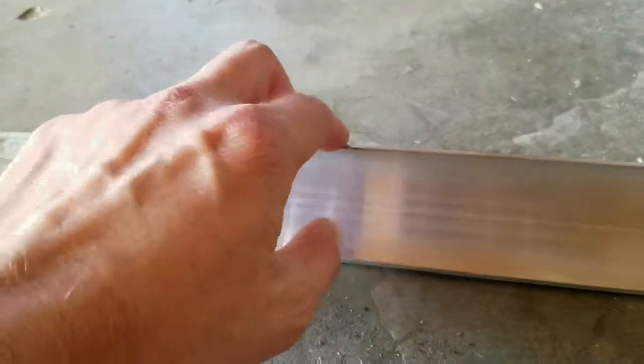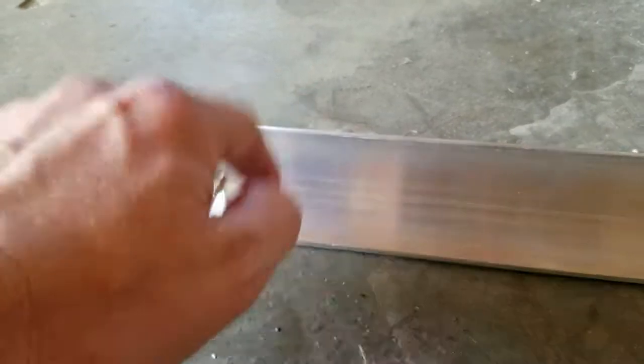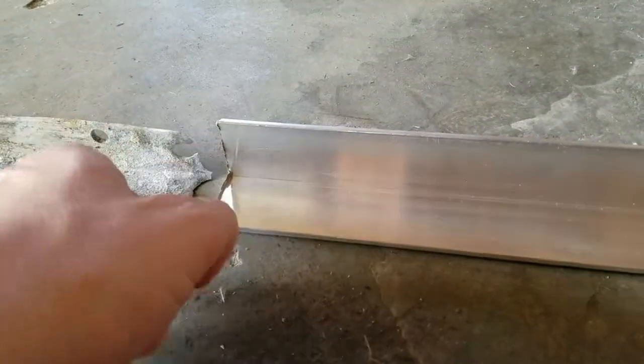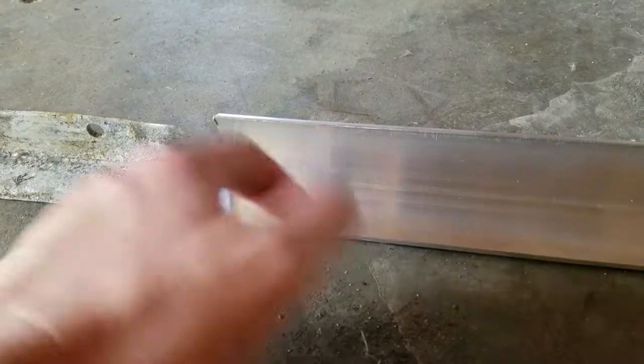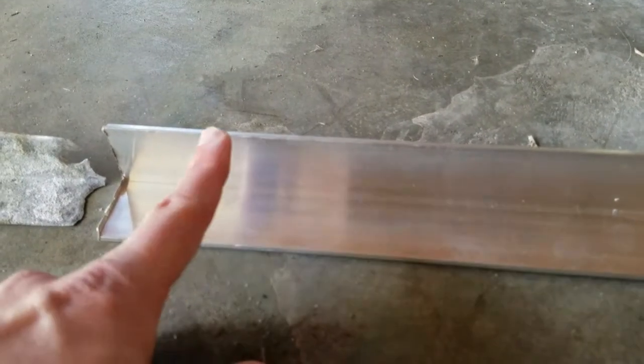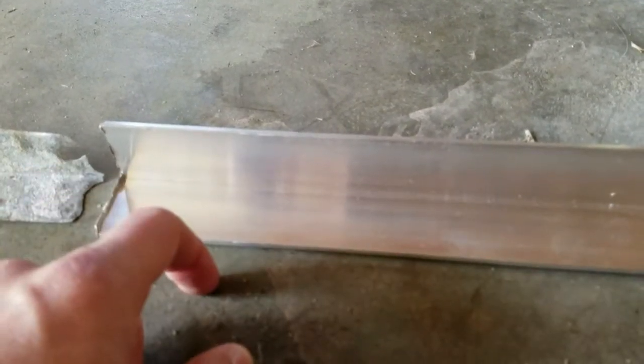I believe they have this at Home Depot. I went to the metal supply that I normally go to. I believe they have this in shorter lengths, or inch and a quarter in shorter lengths as well. But since I may have some additional work to do on the other side, I just went ahead and picked up this at the metal supply.